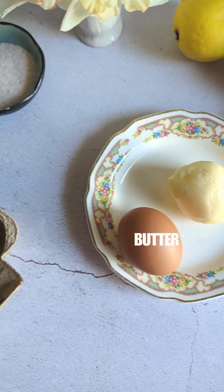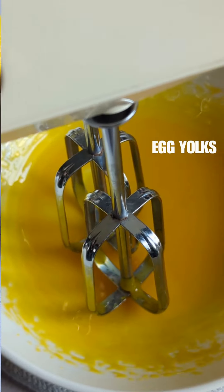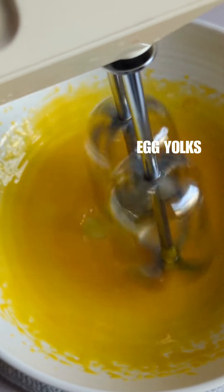Then the recipe called for butter the size of an egg. I don't know, how'd I do there? Next, beat two egg yolks. Easy peasy.